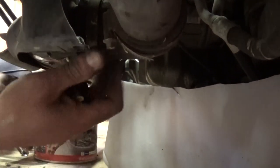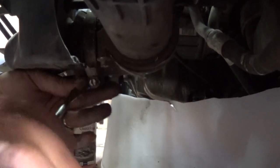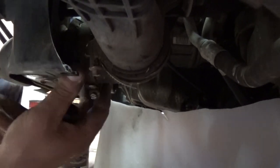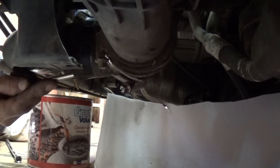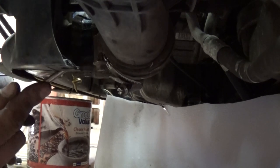Now we need to go to the left side, the driver's side. Underneath there is the second intercooler hose — the one going towards the intercooler. Again with a flat screwdriver, get it loose and pry on it a little bit, but be careful not to punch a hole in it.